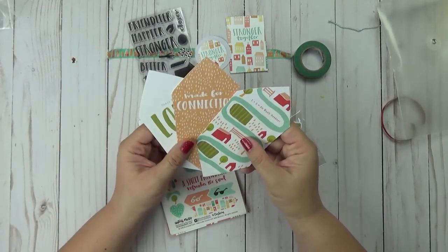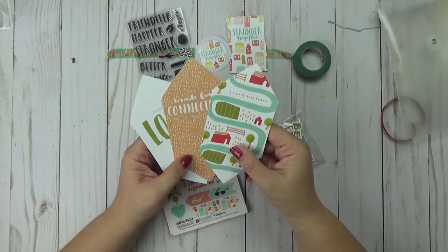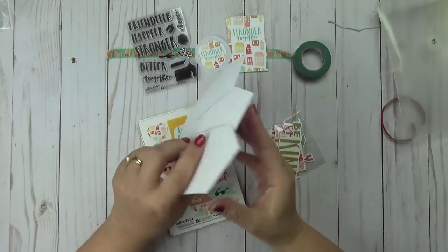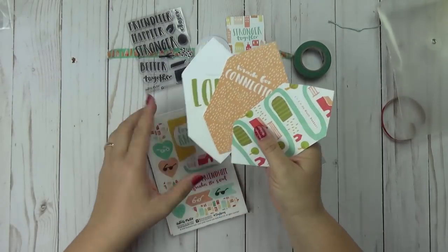Then you have the little tip-ins here. These are the cute tip-ins that say: Thank you Lord for my tribe, Made for connection, and One plus one equals so much better. They are just blank on the back — super cute.